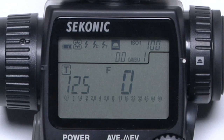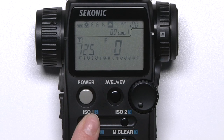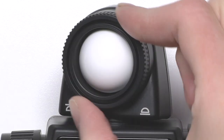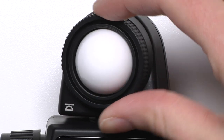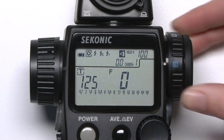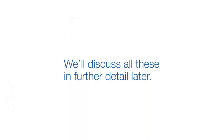In the upper right hand corner, you'll see the ISO setting. This can be adjusted by holding down the ISO 1 button and rotating the jog wheel. The Lumisphere can be raised or lowered by turning this dial. And the L758DR can be used for spot or incident metering by rotating the dial on the viewfinder. Again, we'll discuss all these in further detail later.